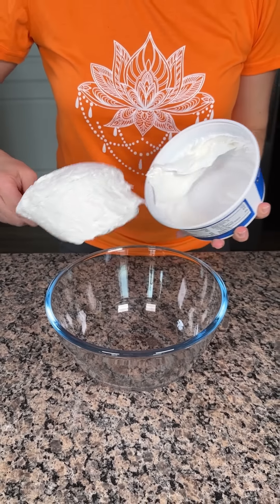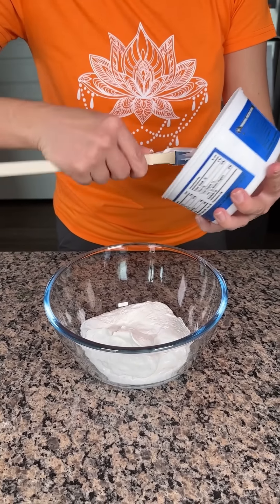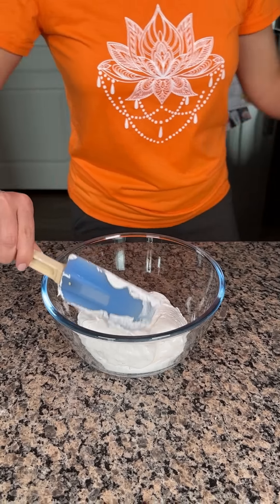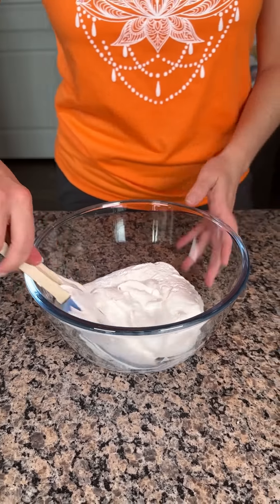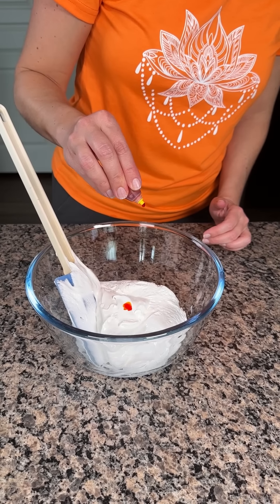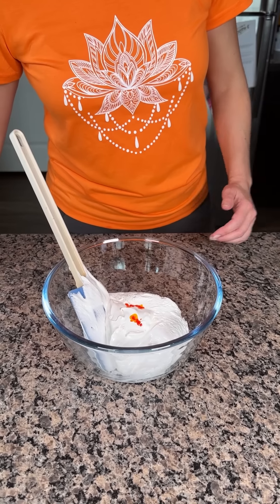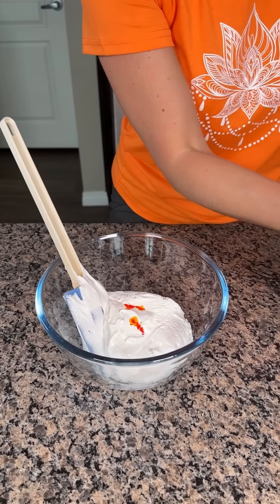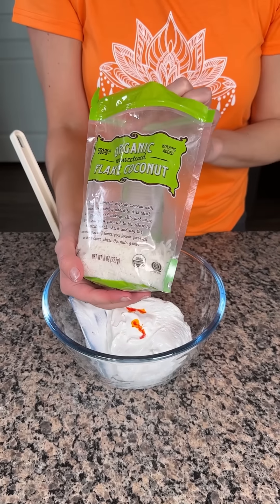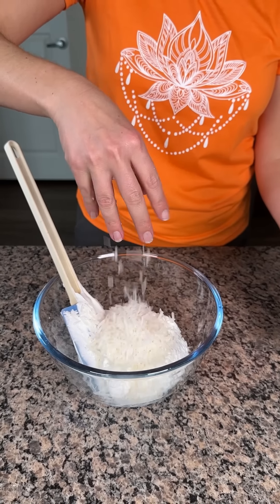So I have an 8-ounce container of Cool Whip. We're making the topping for our simple angel food pineapple cake. I'm going to add a little bit of yellow food coloring because I think it looks pretty, but y'all don't have to do this. I'm doing three drops. We're also going to add a little bit of coconut flakes. I love coconut with pineapple — I think it's great.